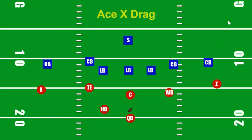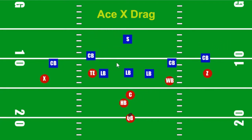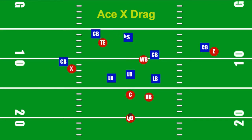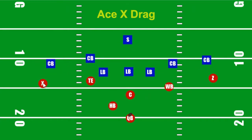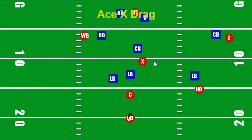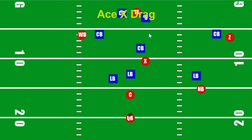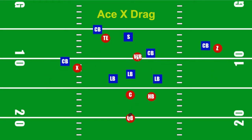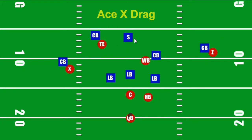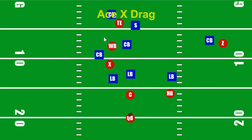You will always have a halfback in the flats and a Z corner — sometimes people completely miss those guys. But your key is going to be the safety in single high. If there are two safeties back there, it's the X — you're throwing to nobody but the X. Just let the X clear the mess and pop it to them right here. But otherwise, in single safety high, the one we're really trying to get open would be the wingback — and the tight end, maybe. If the safety stays in the middle of the field, the wingback is going to be wide open.